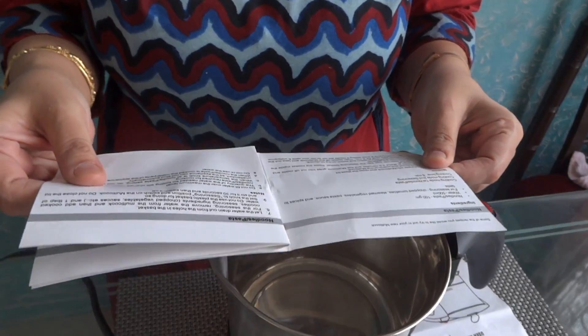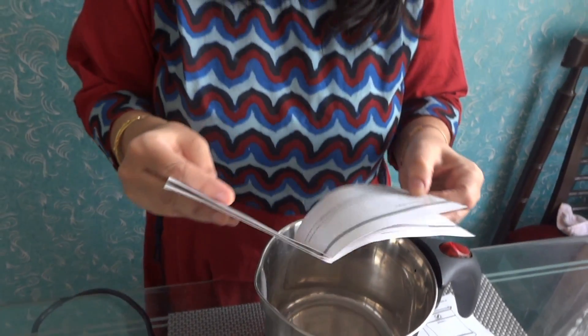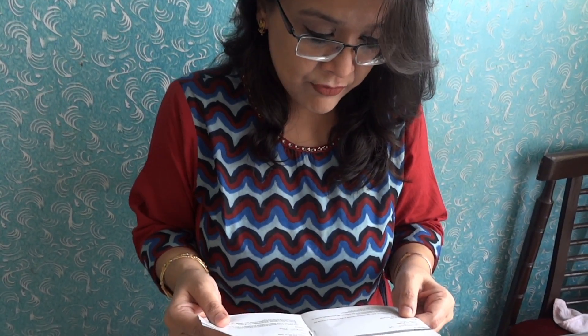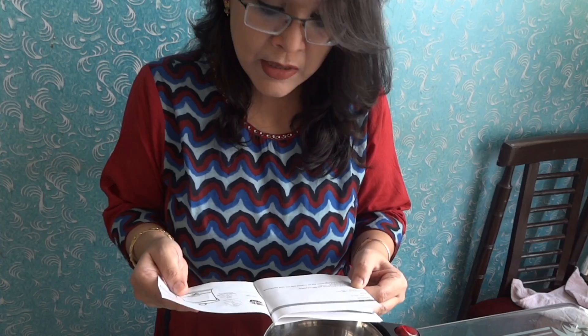According to the booklet, you can make noodles and pasta, instant soup, boiled eggs, tea and coffee, steamed corn, boiled vegetables, idli, and dhoklas. It can also keep food warm.